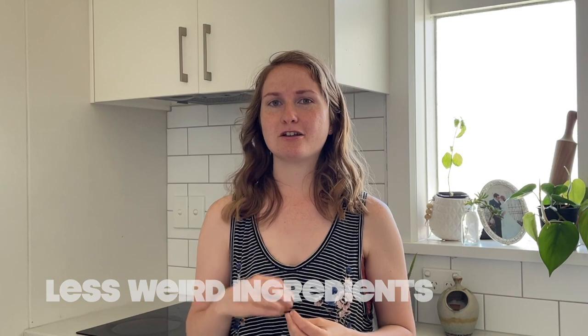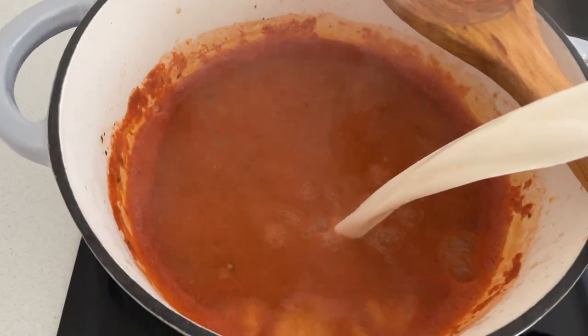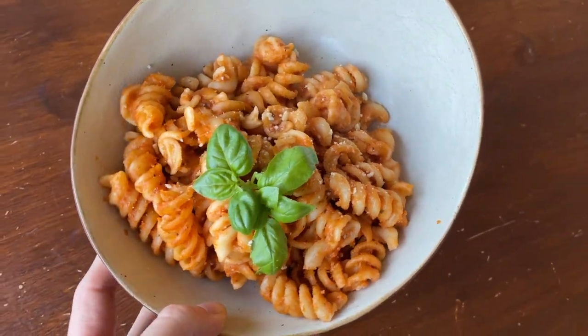The next reason is because there are less weird ingredients in it and I can control what goes in it. The last reason is convenience — so if I'm making pasta and realize that I don't have some almond milk or whatever, I can just whip some up really fast and I don't have to leave my home to go to the store to buy some.